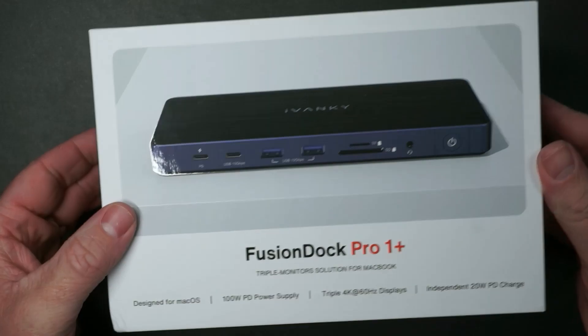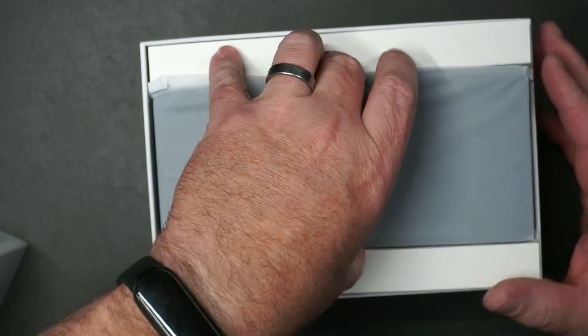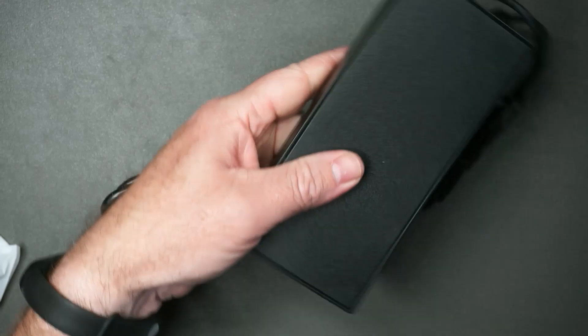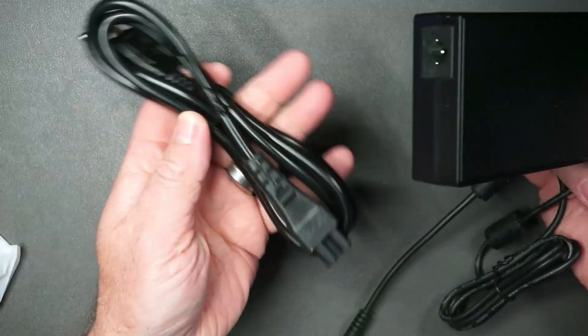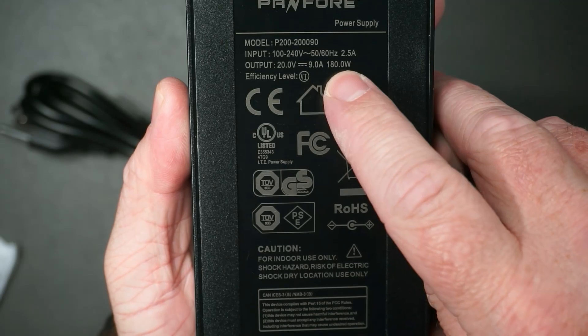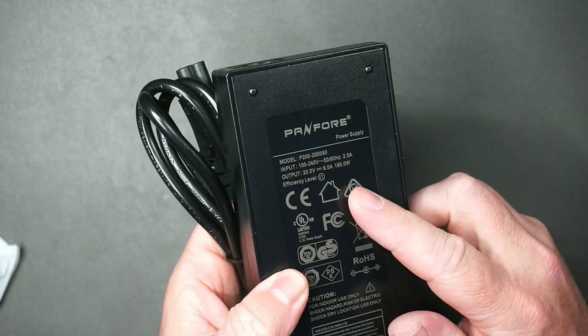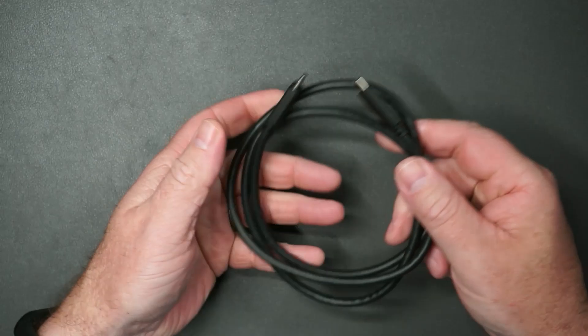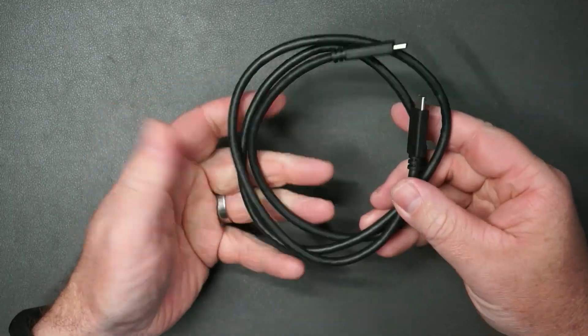This is actually rather quite heavy. A lot of the weight comes from this power supply — 20 volts of output and 9 amps, that's 180 watts. That's great to power any MacBook. And here is the USB-C to USB-C cable that you'll use to go from your MacBook to the dock.